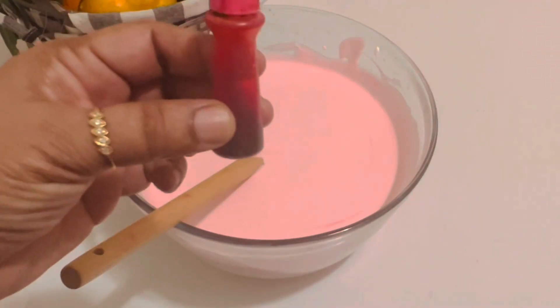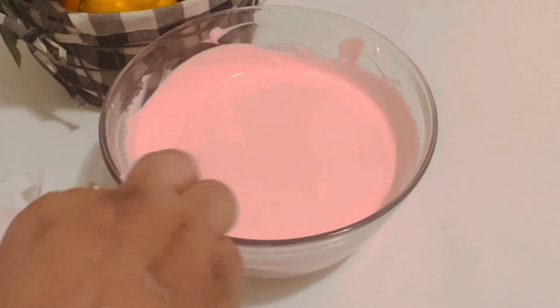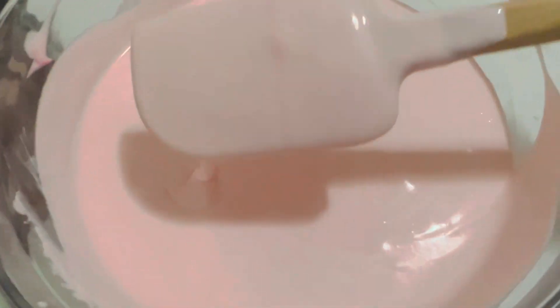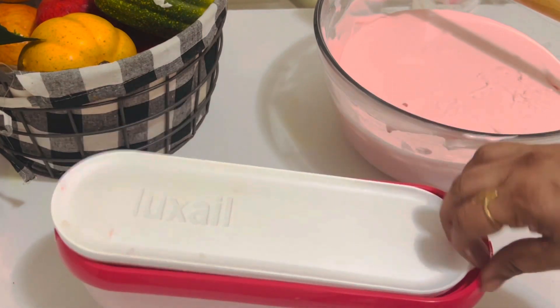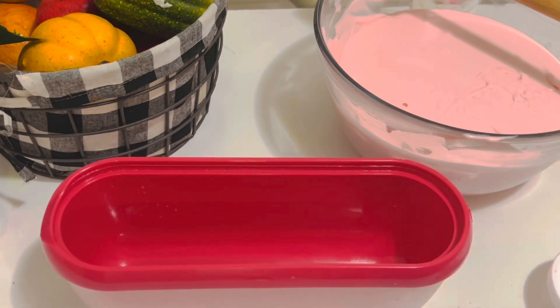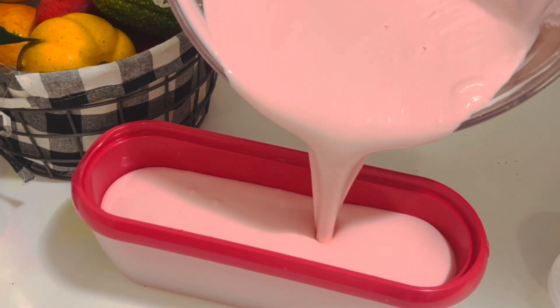If you want, you can add some pink food coloring. Now let's add the Necto ice cream base to a plastic bowl or container. Here I am adding it to a special ice cream container. If you are using a plastic container, add a piece of plastic wrap on top.